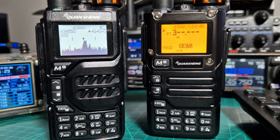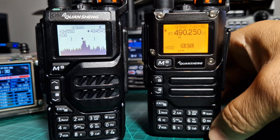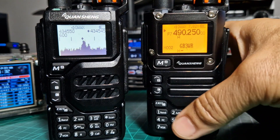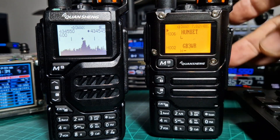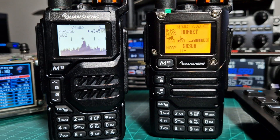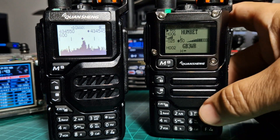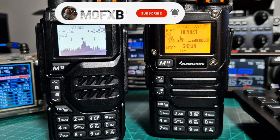I use mine all the time and I've got three now. On this one, look at the signal meter here — go back to memory, F, memory, and look, you've got the signal meter here with an RSSI reading of 0.23. How good is that? How can you not enjoy that?